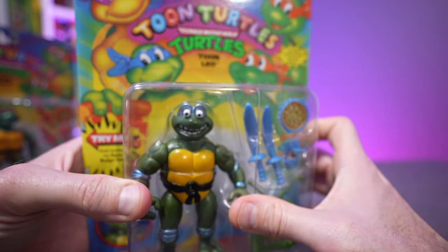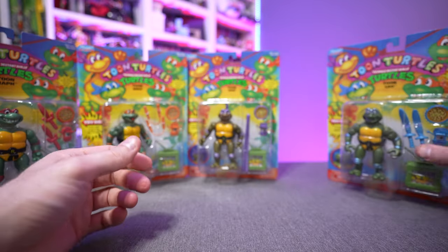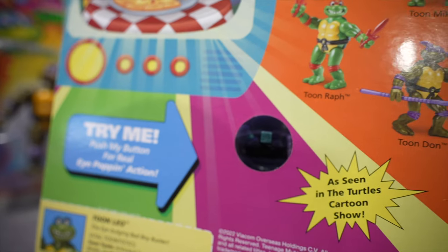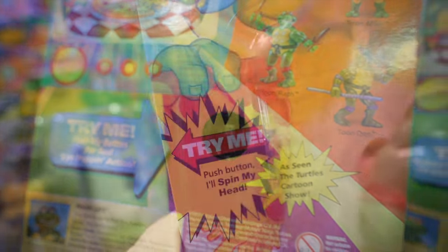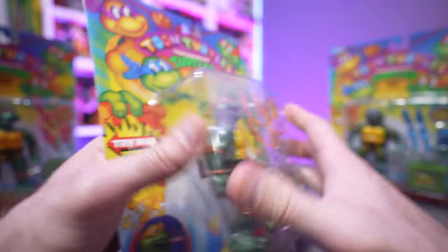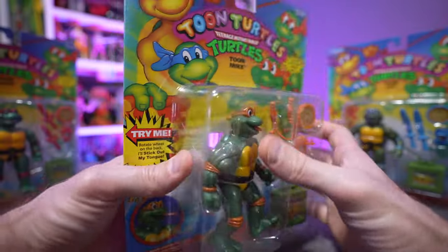You can sit there and play with it without having to actually remove it from the card back. So if you're a mint-on-card person and want to display these on the card, you can still show your friends and family the cool features of each one of these figures.